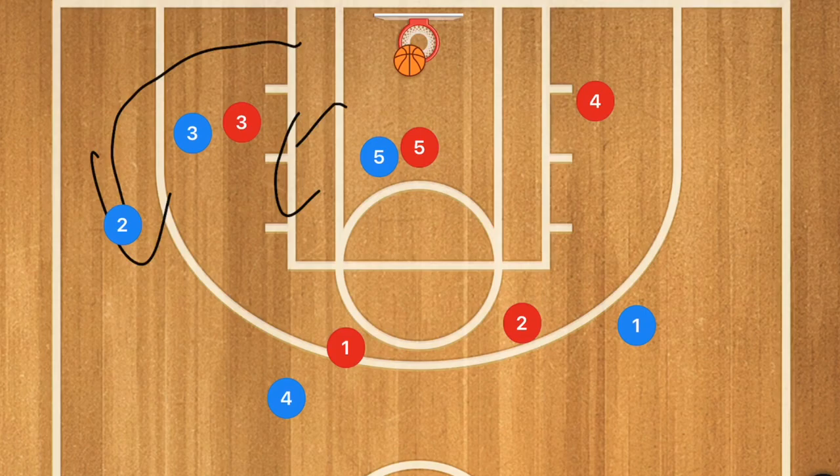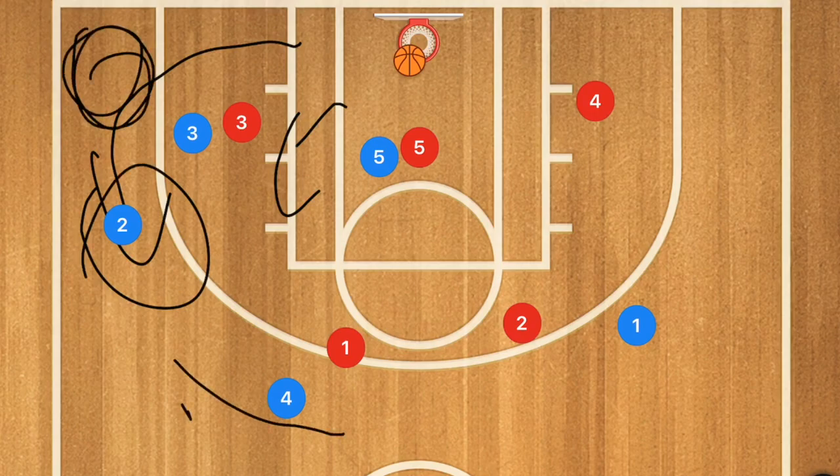This will also work against the 3-2 zone. Instead of popping up as high, against the 3-2 zone player 4 would pop out a little bit lower and would need to dribble a bit farther over to deliver that pass.